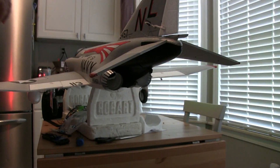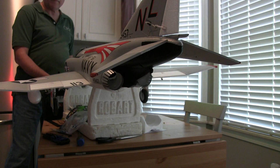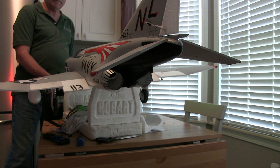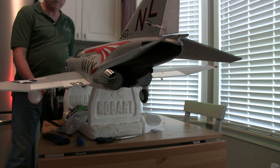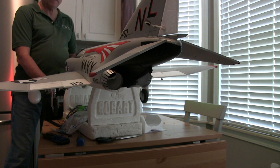All right, we've got everything going now. We've got the ailerons, the flaps, the elevator incorporated. I'm using the F mode — flight modes for that — elevator, rudder, and we've got the afterburners.